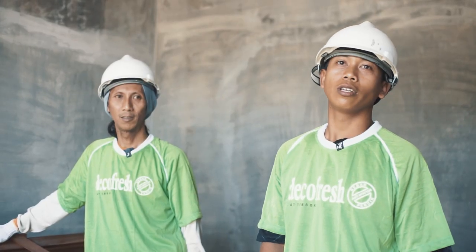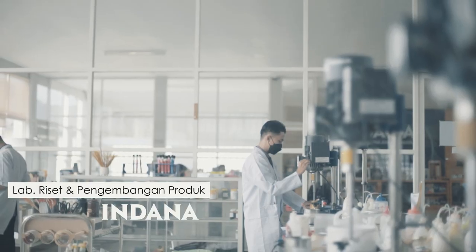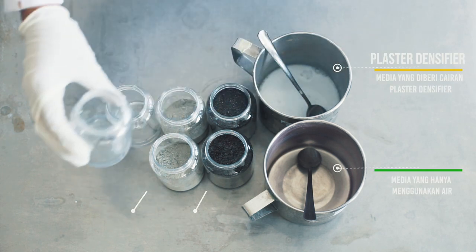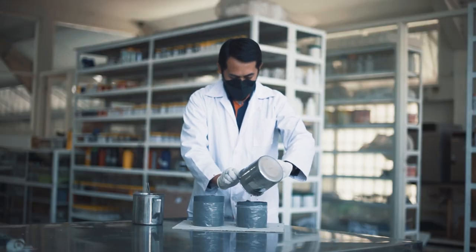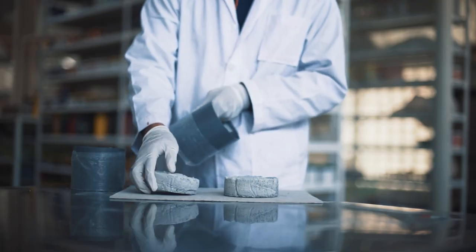I'm doing a test for plaster and ciphers to see the strength. In this case we are doing plaster with the difference — without plus stairs and seafire, and the other one using plus stairs and seafire — with a drop height of 1 kilo from 1.5 meters.